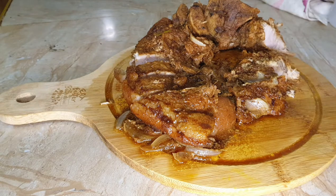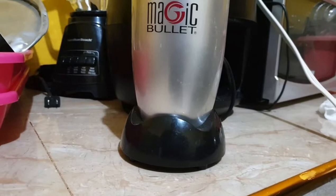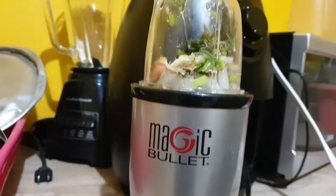Hi guys, welcome back to my channel. Today I'll be teaching you how to make this tasty pot roast pork that you see on screen now. We all know that everybody cooks differently — for my pot roast pork, I blended my seasonings.